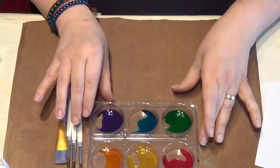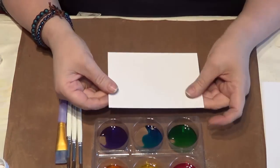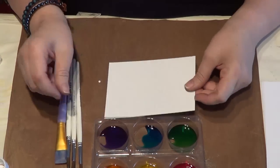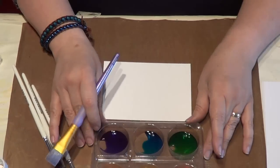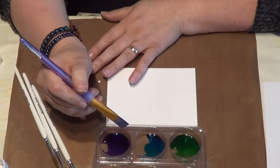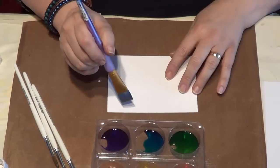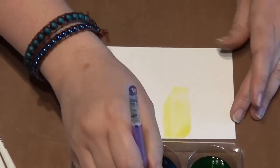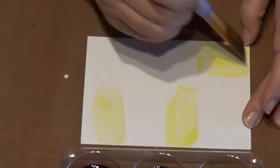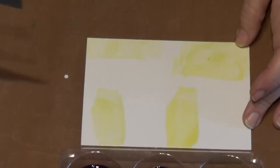So let's talk about layering. I've got a piece of watercolour card here, just an A6 size — really easy to start with. Whenever you're painting, I find it much easier, it makes more sense to me to start with a lighter colour. So we'll start off with the yellow, and I'm just going to paint splodges — random blocks of colour.